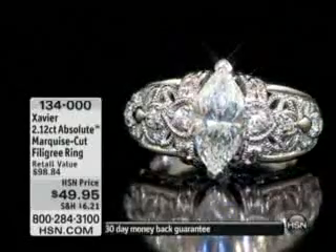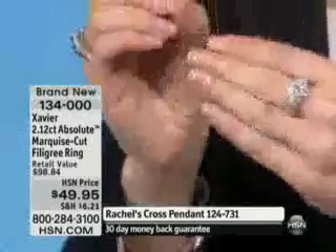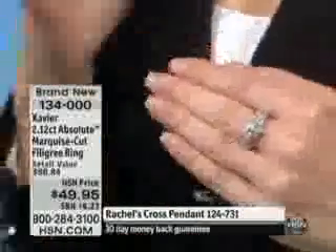Here we go — this is item 134-triple-zero, brand new. When I looked at this, I thought under fifty dollars. To be able to get something like this is phenomenal. I'll remove the pink sapphire ring we just focused on. In the center you have a two-carat stone, which for a lot of us is the dream status at that two-carat mark.